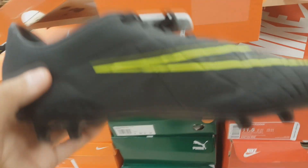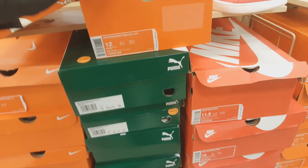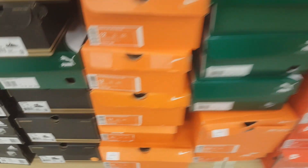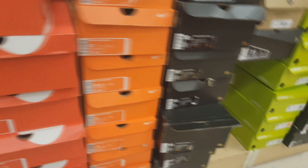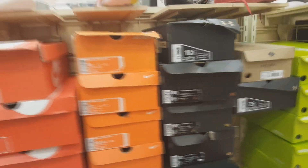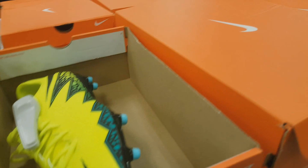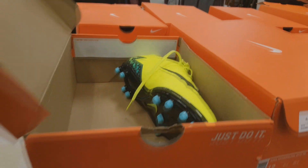The first store I went to was Marshall's. These are some Hyper Venom Felons — really cool. I was going to keep a pair but they only had really big sizes, size 12 and 13. The colorway is sick, but it might not be the high-end Hyper Venom. They were $19.99. They had a ton of them — the black colorway and also a greenish-yellowish colorway, which I'm showing right now. I don't really like the green-yellow one though.